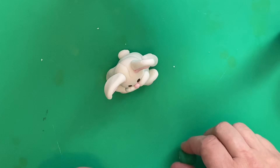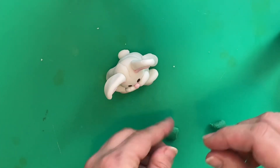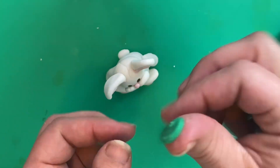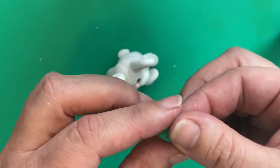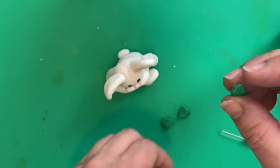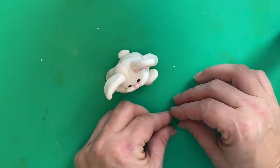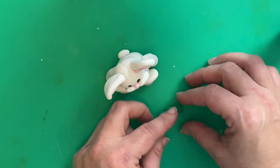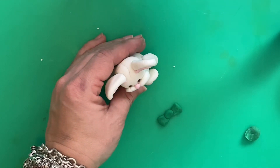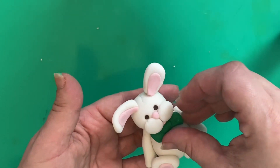Just to finish our bunny we're going to give him a bow tie. So take some of your green sugar paste, roll it into a ball, squish it between your fingers to make it a Smartie shape and pinch the ends to make it a pizza shape. You want to make two of these and finish it off with another little bit of paste, roll it into a ball and place it in the middle to make his bow tie. You can then attach that to your bunny either under his neck or on his ear, depending on where you want it to be.